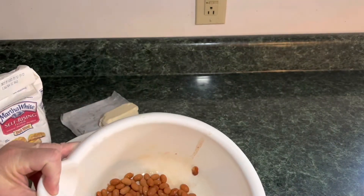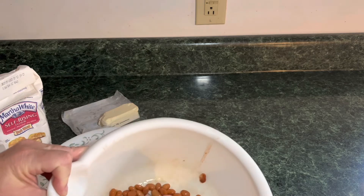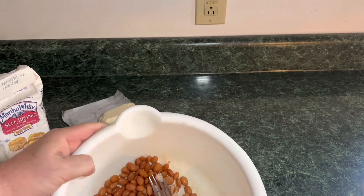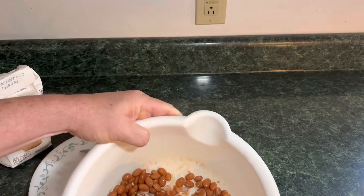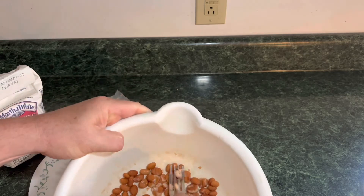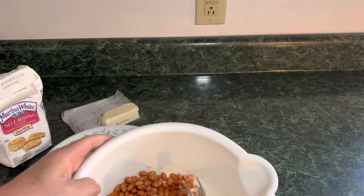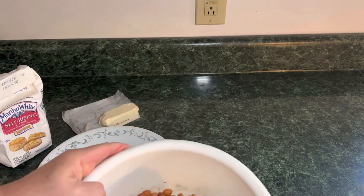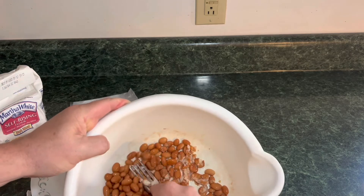We're going to start by mashing the beans up, trying to soften them real good. Just take a fork or whatever you want to mash with and get them all mashed together real good.